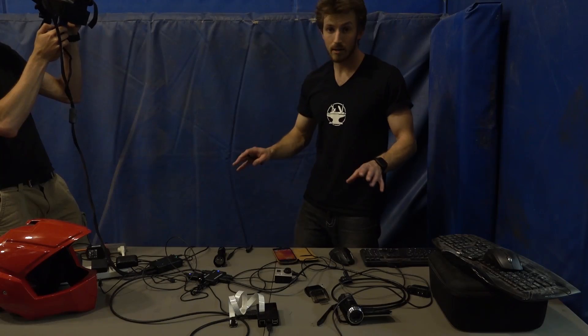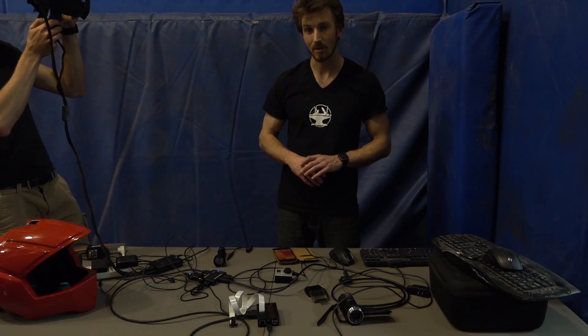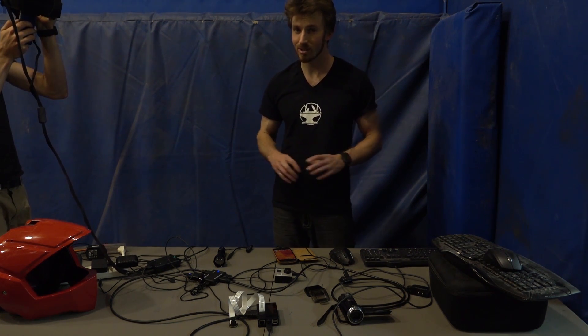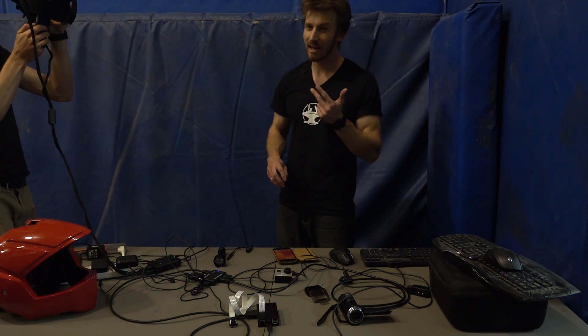Anyway, you get the idea - we still need to package all this together. Once we're done it is going to be pretty awesome: a full tactical heads-up helmet with night vision, thermal vision, a reverse camera, and zoom.